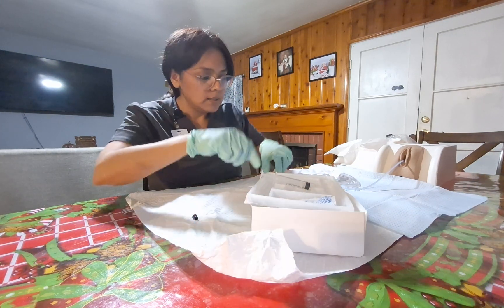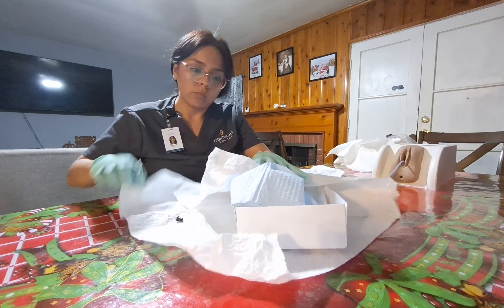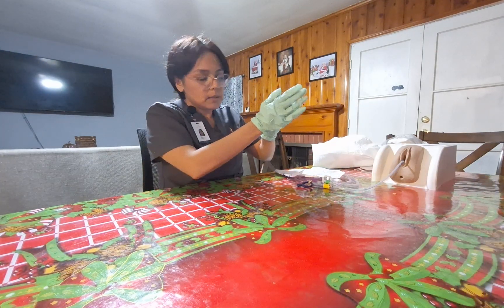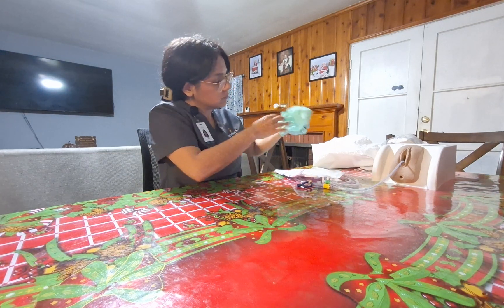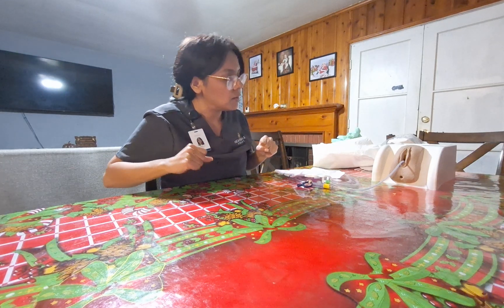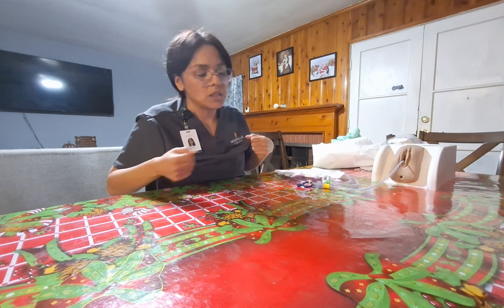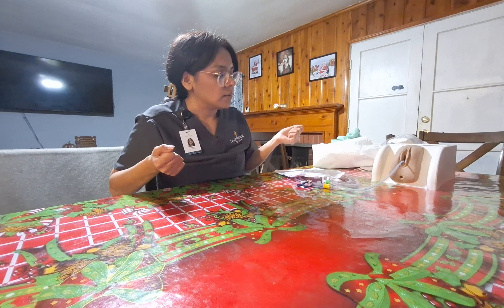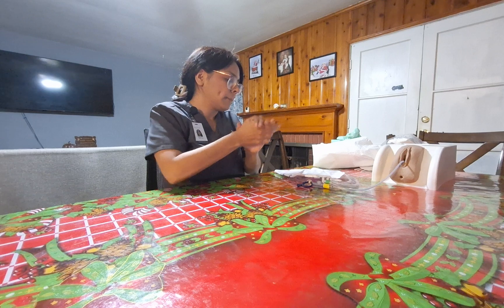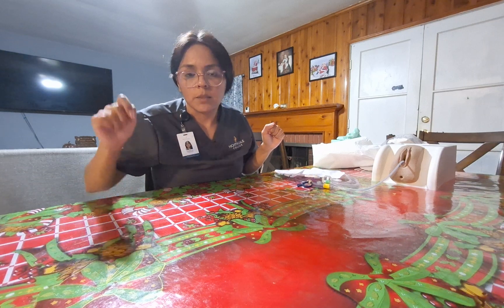I will clean up the supplies and throw them into the receptacle, then throw away my gloves. Mrs. Garcia, is there anything else I can do for you? Do you feel comfortable? The call light is right here next to you — please go ahead and call me if you have any questions or feel any discomfort. I'm going to perform hand hygiene and I'll be checking on you every few hours. I'll go back to the nurse's desk and document this procedure.